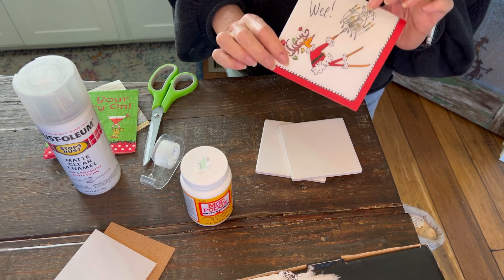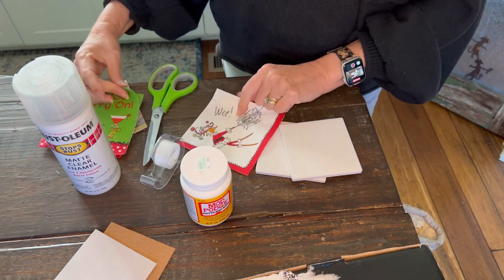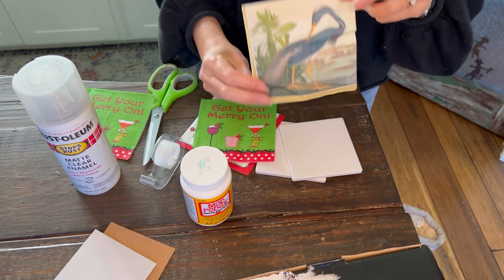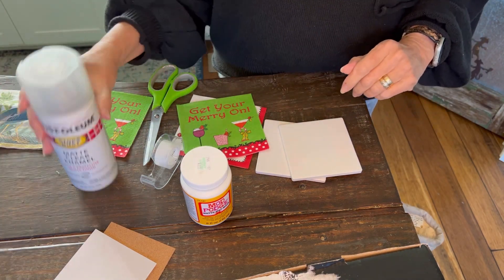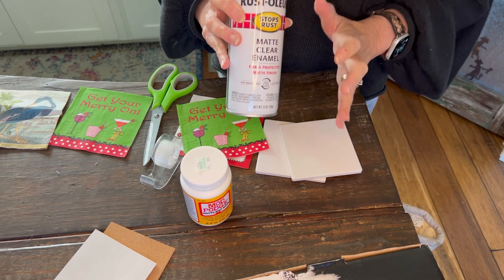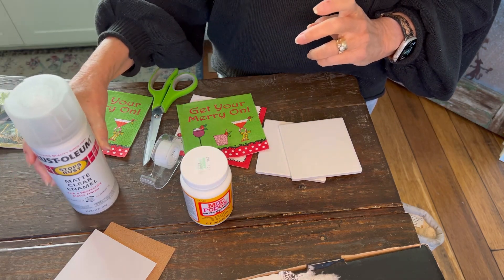You also need to decide on some cute napkins that you would like to use, and there are just millions of options. Today I'm going to be working on some holiday ones — these are cute ones I picked up that I thought would make a fun coaster. I'm also possibly going to do some gifts with some coastal themes. You also want to have some matte sealer, which will help make your coasters waterproof, because if you're actually using them as coasters, you definitely want them to be waterproof.